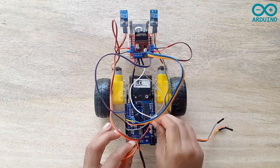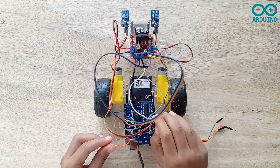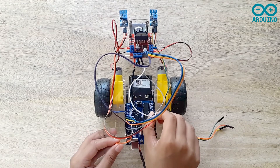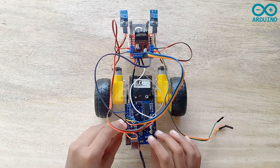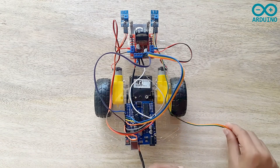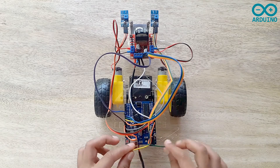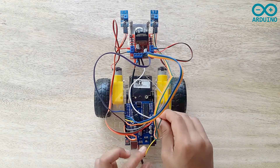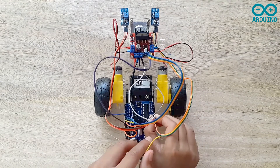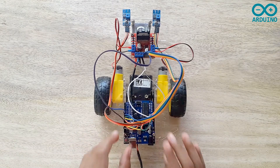I'm going to take the red jumper and connect it to the 5V VCC on the Arduino board. Now I'm going to take the brown jumper and connect it to the ground on the Arduino board. Now I'm going to take the orange jumper and connect it to pin 12 on the Arduino board. Now I'm going to connect the right side IR sensor to the Arduino board. I'm going to take the orange jumper and connect it to 3.3V on the Arduino board, the green jumper to ground, and the yellow jumper to pin 13 on the Arduino board.